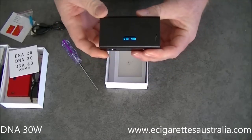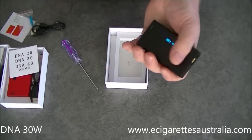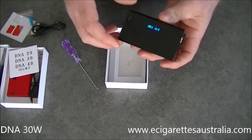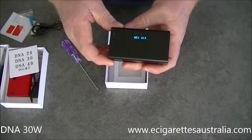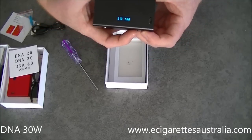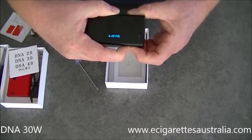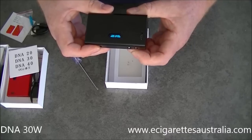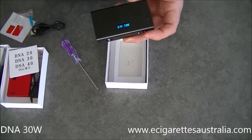It's an aluminium box mod — nice and light, very light. Fits in your hand just nicely. You can lock the screen: to lock it, you hold the up and down buttons for about two seconds, and then it's locked. If you try to change the wattage while locked, it won't move. So you can lock your wattage to avoid moving it by accident.